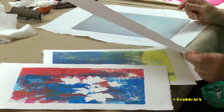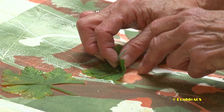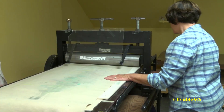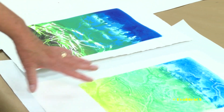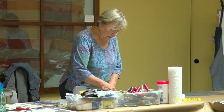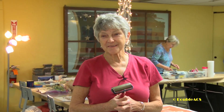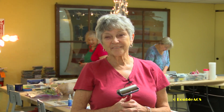Monotypes are one of a kind, as opposed to monoprints. There is nothing about the monotype that can be reproduced exactly the way it is — a monoprint is a little different. We use water-based ink. Everybody here has taken this class well over ten times. This is the basic group that's been here since the beginning. I could say it was the press, but it's really the people. There are ways to get around the press, but we've all been together for a long time and we enjoy it together.